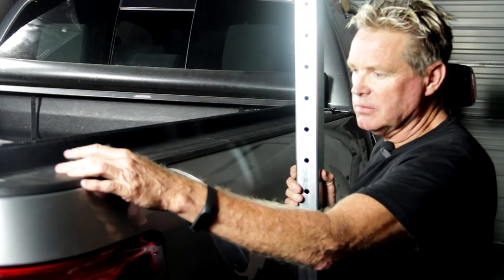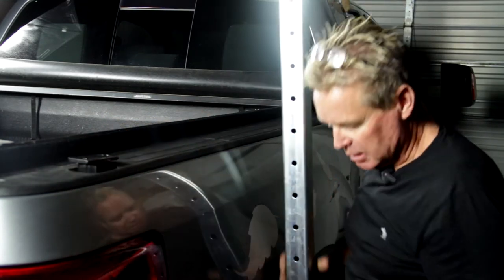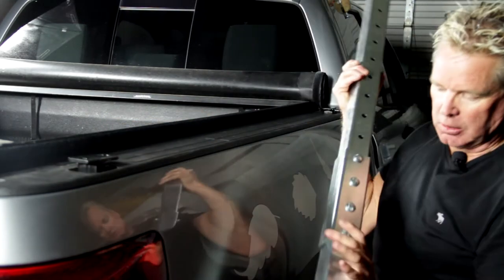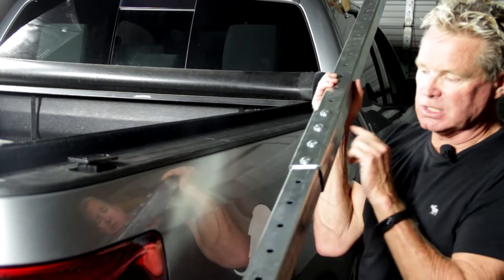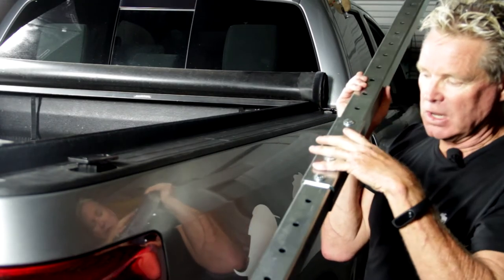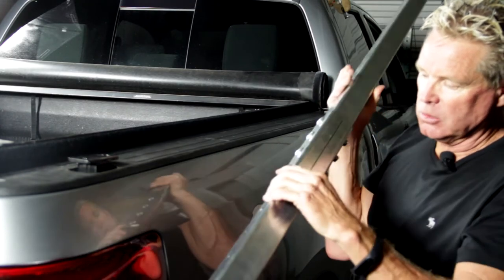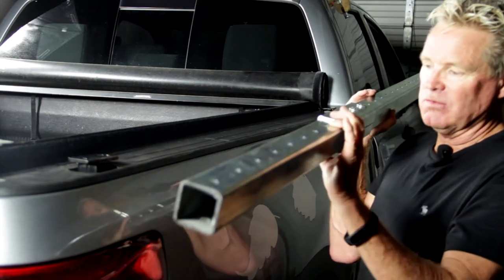Now that we have the bed rail post mounted already into the truck, we're going to go ahead and take our actual bed rail. We already put this together to save a little time — very easy to do. You're just going to seam these two pieces together. It's a two-piece rack. You have your carriage bolts that go in there and then your nylon lock nuts. We already have this assembled.